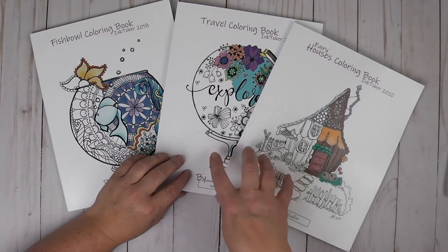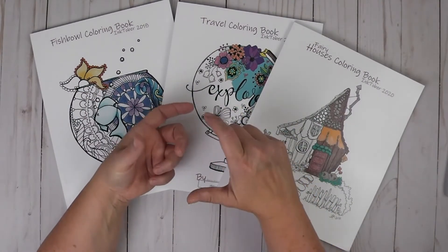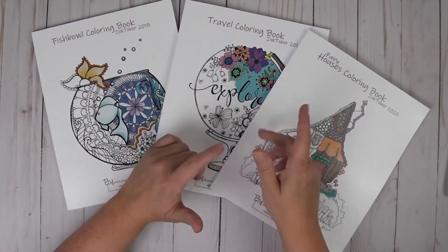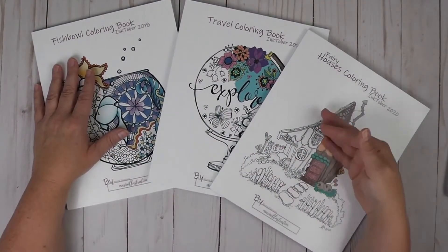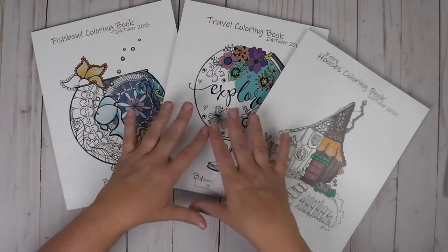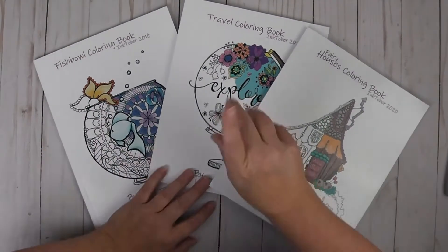It doesn't have to be a coloring book. It could be a little Zen book that you make, or a little flip book, or you could create a little video clip. If you have an end goal — something you're wanting to do with your Inktober drawings afterwards — it could even be like a collection of your illustrations. I made mine a coloring book, but you could do a collection.